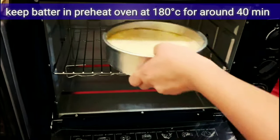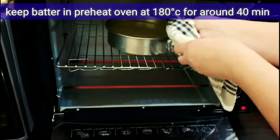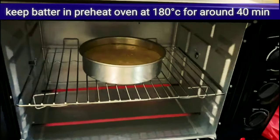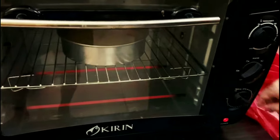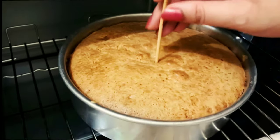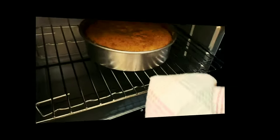We will preheat the oven to 180 degrees centigrade and bake for 40 minutes. Preheat for 10 minutes before putting the cake in. Each oven is different, so it may take 1 to 2 minutes more or less.